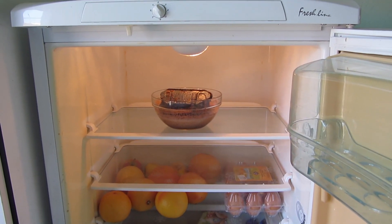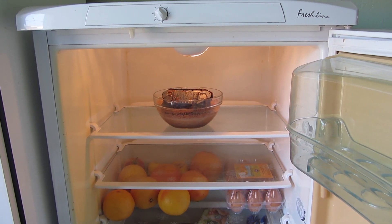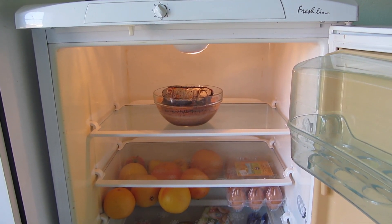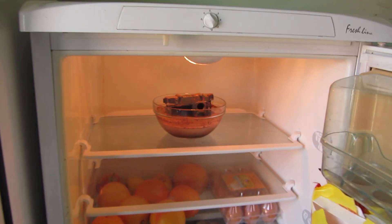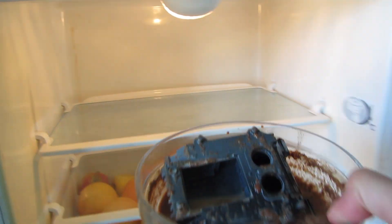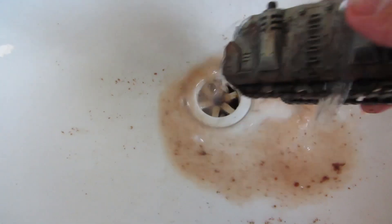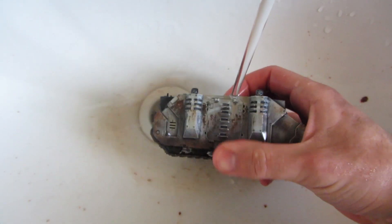Now we have to put the bowl into the fridge for around 12 hours. Thanks to the temperature and the difference of dye properties, colors will settle in the right order. Now we just need to work the mixture down and what we will be left with is a really nice paint job done by mother nature.